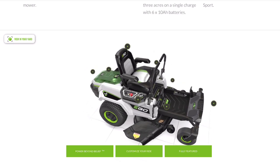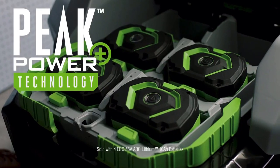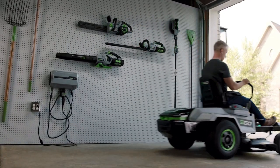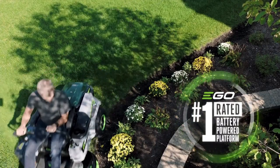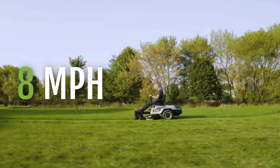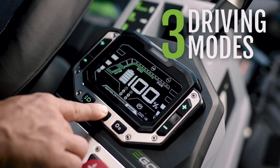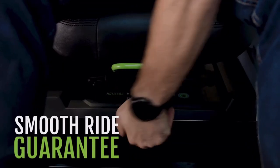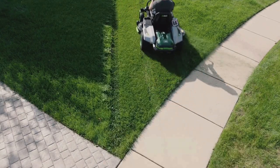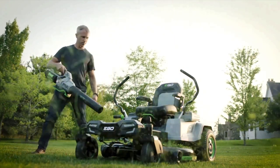Introducing the EGO Power Plus Z6 42-inch zero-turn riding mower, powered by up to six 10-amp-hour 56-volt arc lithium batteries — the same battery technology powering all EGO products. A ZTR like nothing else out there. Engineered with 22 horsepower, it reaches speeds of up to 8 miles per hour and covers up to two acres on a single charge. Customize the ride with three driving modes controlled by an LCD interface, while the hydraulic suspension seat gives a smooth ride guarantee. With the industry's fastest charger, you'll be ready to go again in no time. It's everything but expected.